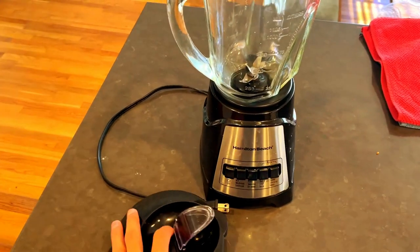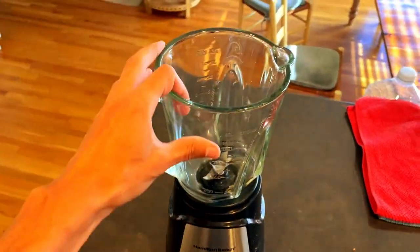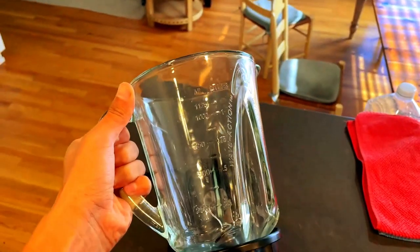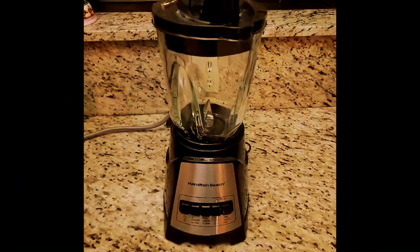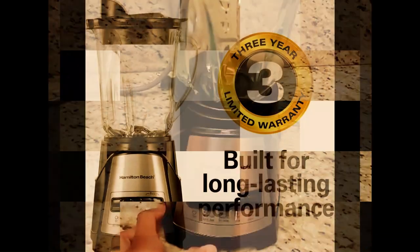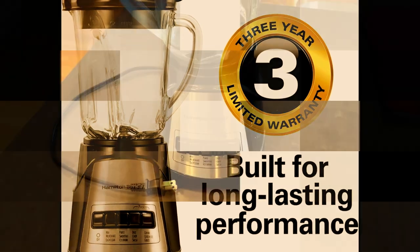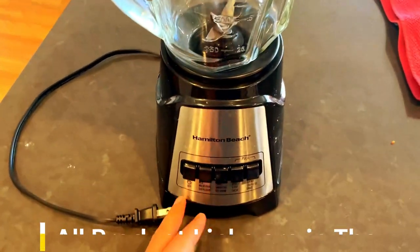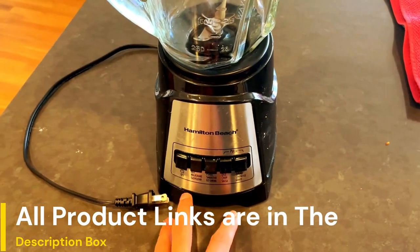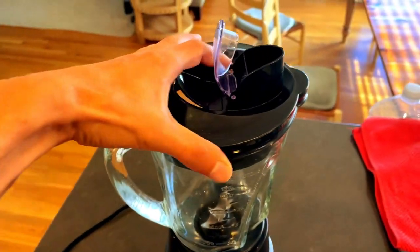This multifunction blender has 12 functions controlled by 5 simple buttons on the easy-to-read control panel. It has the versatility to blend and crush ice for smoothies and milkshakes, puree, dice, chop, and more. For best performance, the minimum amount of liquid required per recipe is 1 cup. Add more liquid if your mixture is not mixing properly or the blending action stops. To add food or liquid while the blender is running, open the hinged pouring cap and add ingredients through the opening.